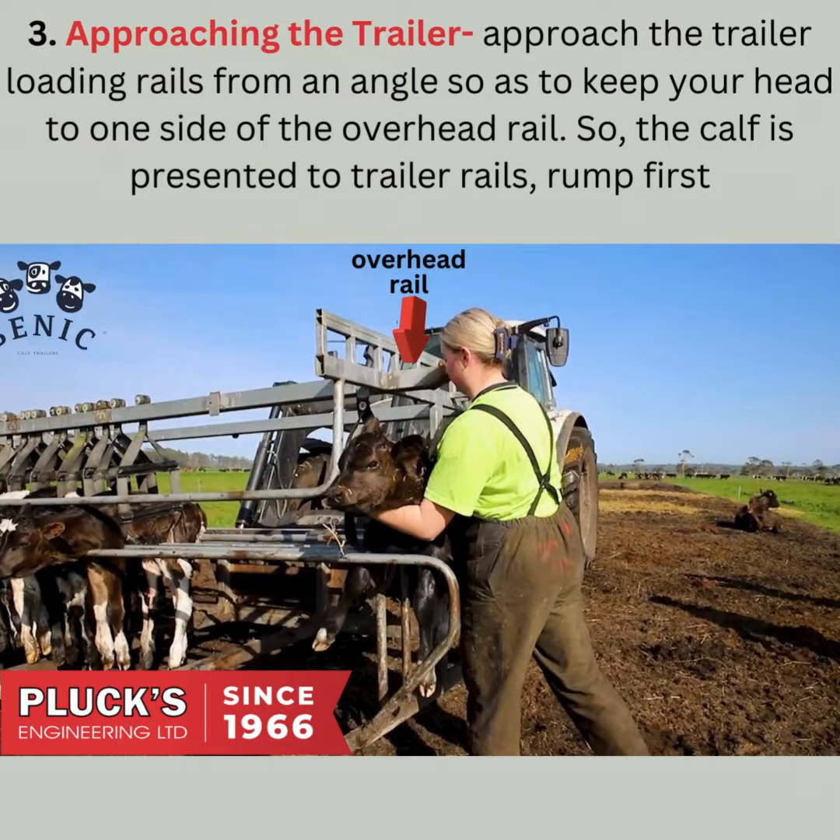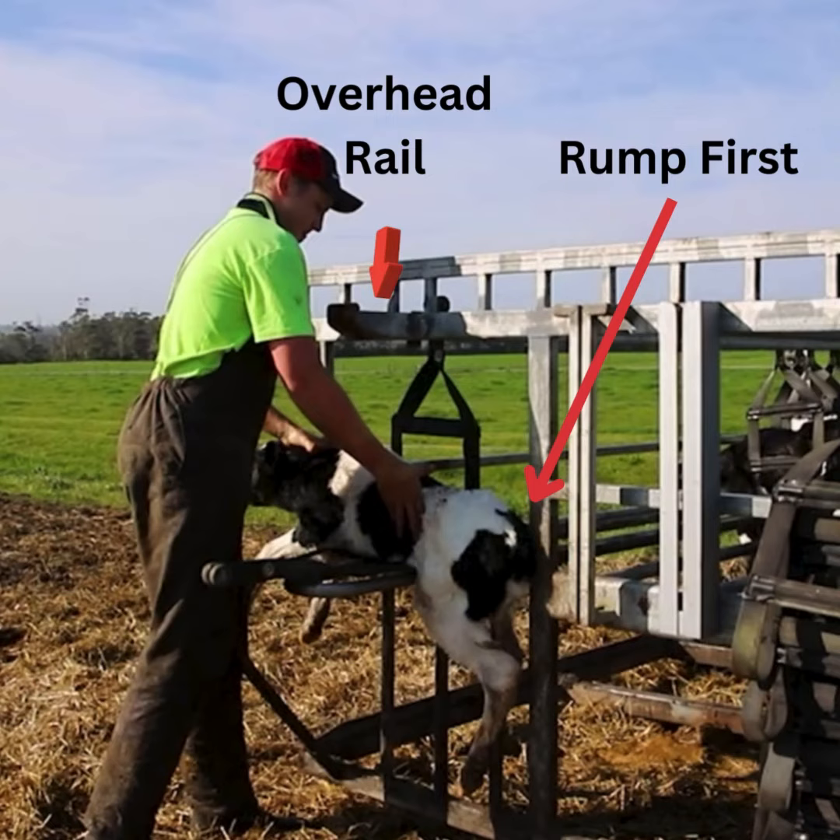Approaching the trailer. Approach the trailer loading rails from an angle so as to keep your head to one side of the overhead rail, so the calf is presented to the trailer rails rump first.